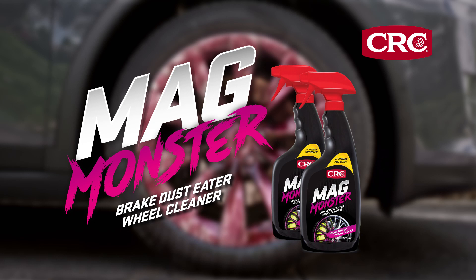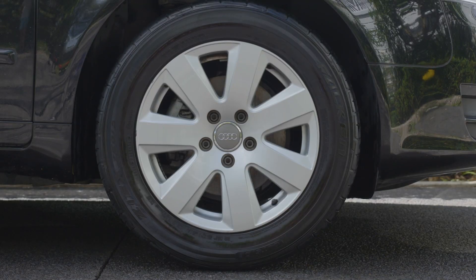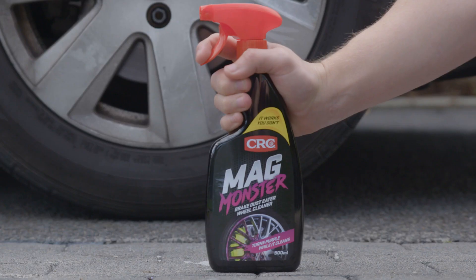Tired of dirty, dull-looking mag wheels? Now you can remove brake dust and road grime effortlessly. CRC MagMonster, our most technically advanced wheel cleaner, is boosted with powerful iron emulsifiers to quickly penetrate brake dust, making wheel cleaning so easy.